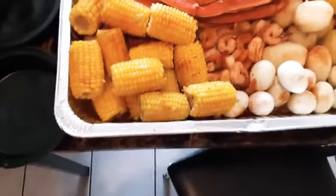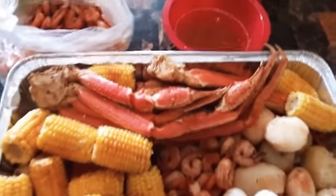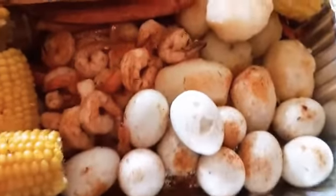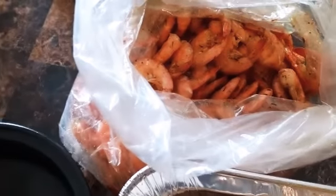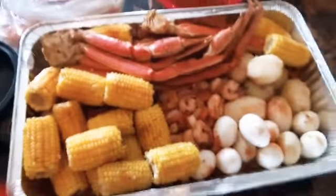So this is the stuff. We got a little bit of everything in here — some corn, crab legs, potatoes, some eggs right there. There you go, the shrimp, and then we have the melted butter right there. And we have some more shrimp over here. This has a shell on it and stuff, and this is already clean for the kids.